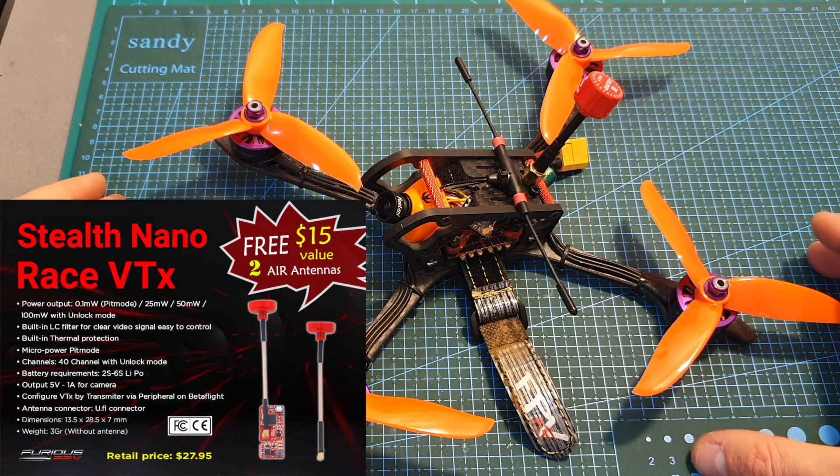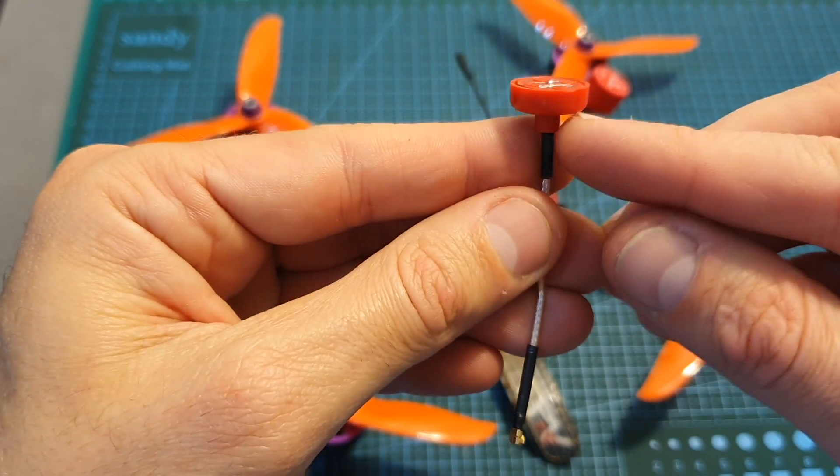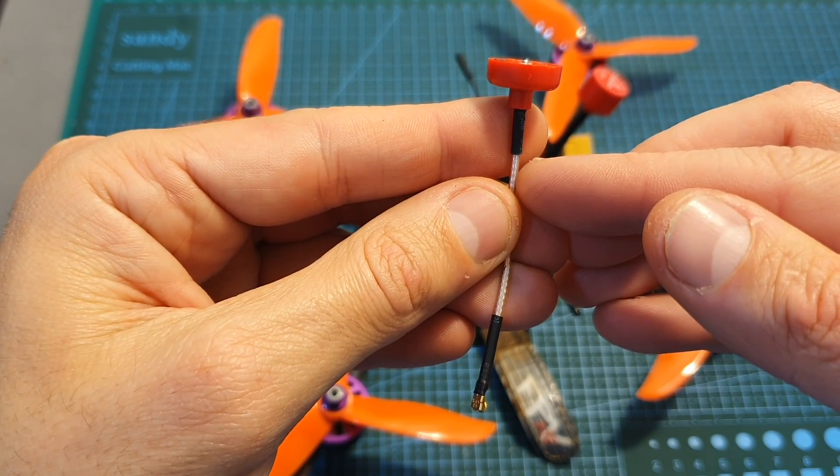Finally, Furious FPV just told me they're having a promotion: when you buy the Stealth Nano Race VTX you get two air antennas included. So for $28 you're getting the VTX plus two antennas, which is a pretty nice deal.